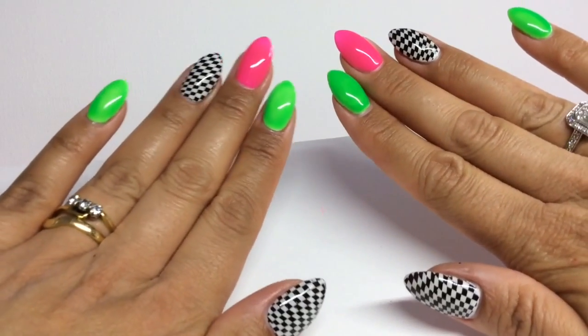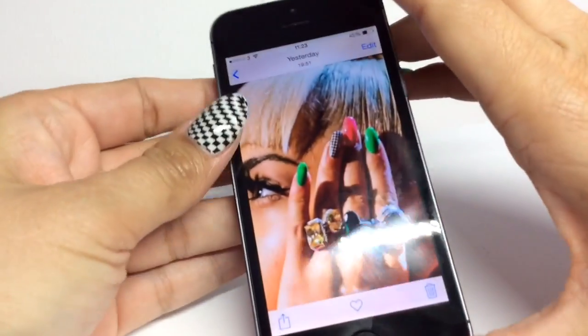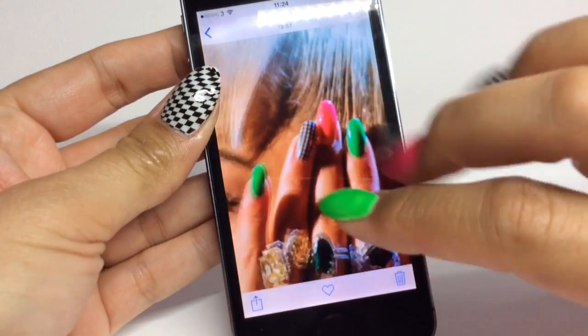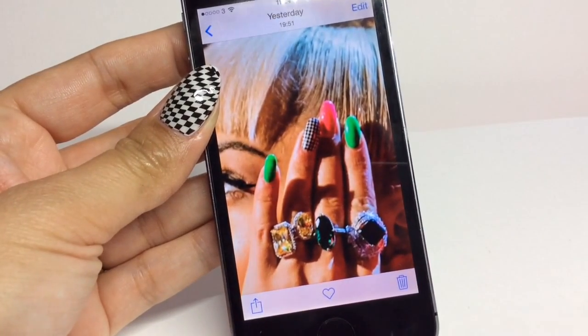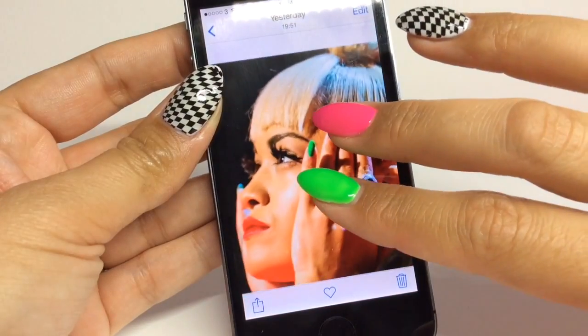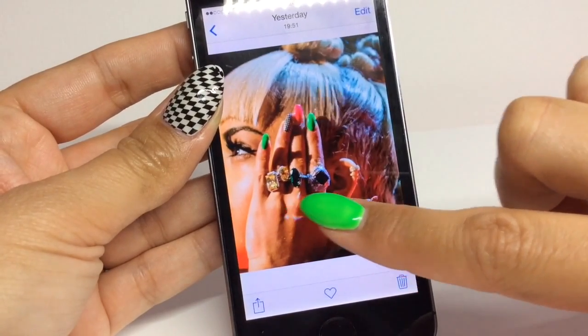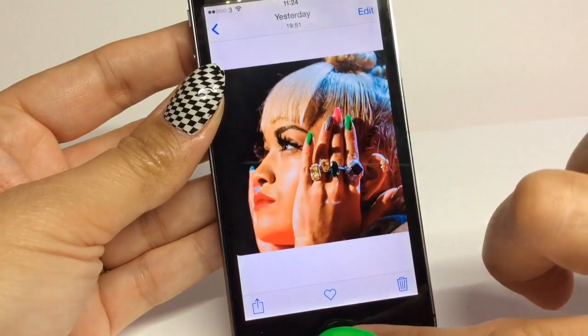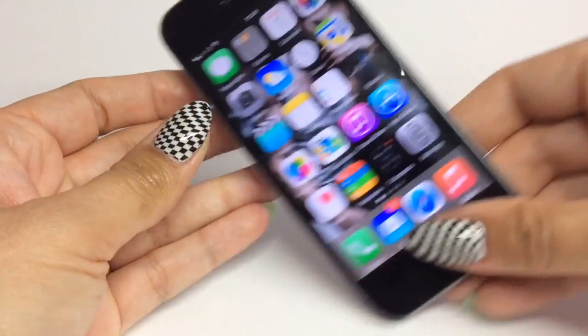Hey guys, welcome back to another Celebrity Sunday. My voice is still really hoarse, so apologies for that. Hope I can make it through the video. So today's tutorial is going to be on the Rita Ora nails that she wore for The Voice in the UK. I think this was last season, but I really love these nails and a few of my fellow nail tech friends have done these and I absolutely fell in love with them.